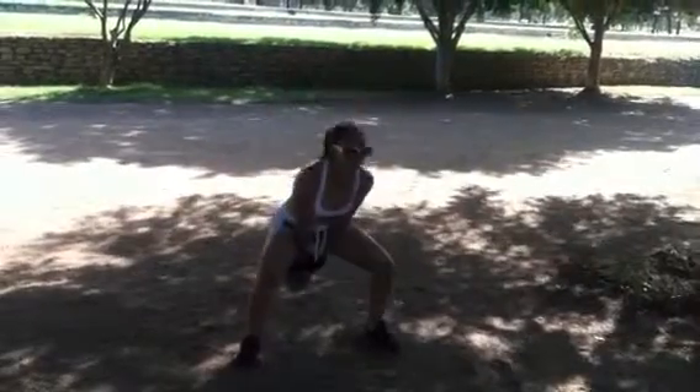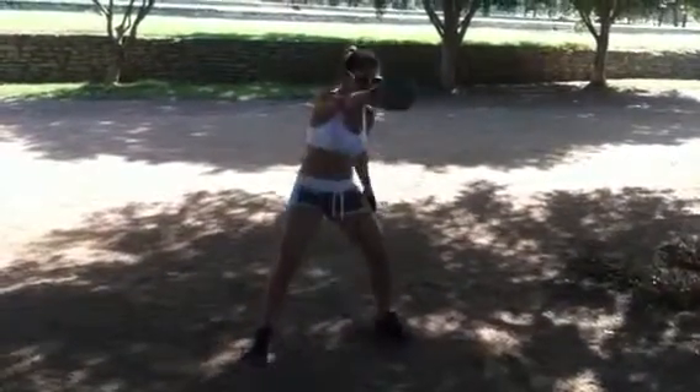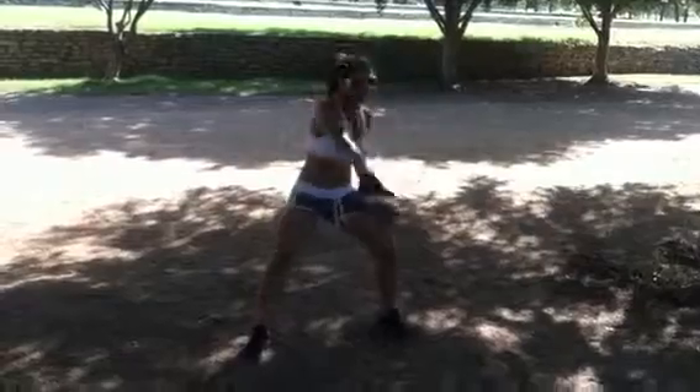And then without stopping, when you hit 15, you're going to go to one arm. Go. Come on, girl, you can do it. Come on. Only 10 — one arm. Only 10. And then you're going to switch arm.